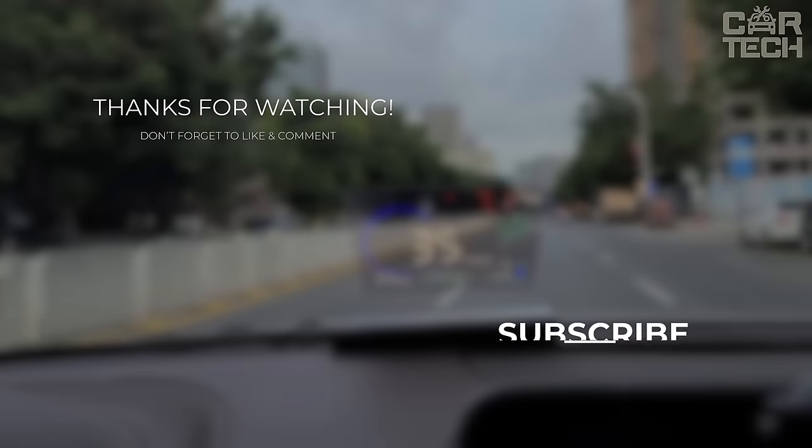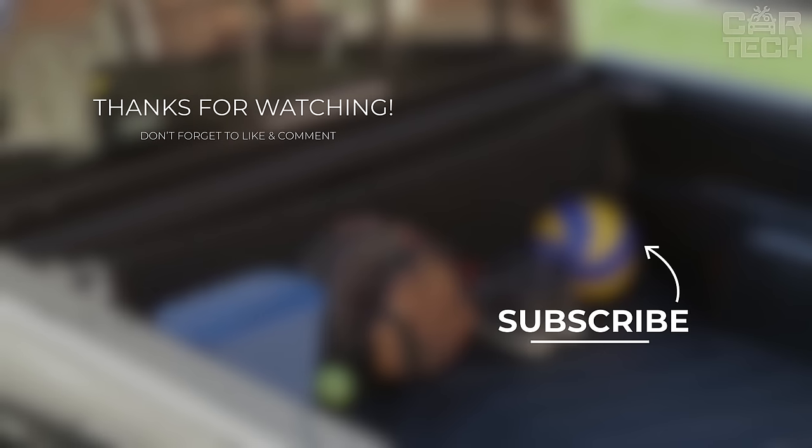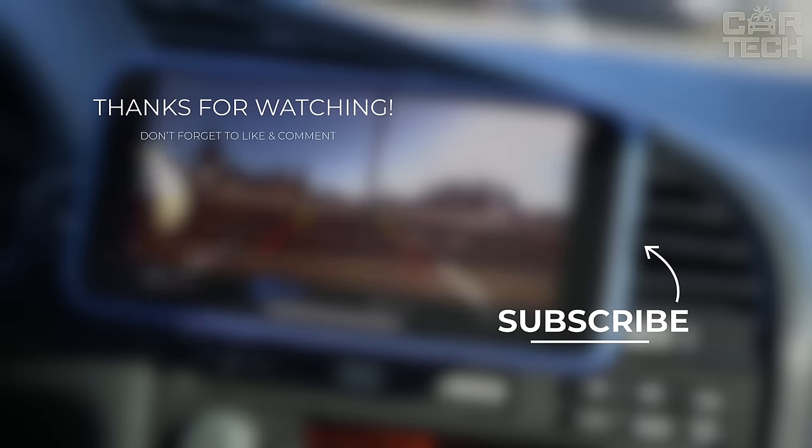As we rev down today's episode, remember to gear your GPS to innovation. Stay connected, stay safe, and keep driving forward on the path to innovation.